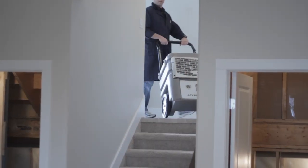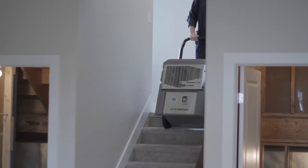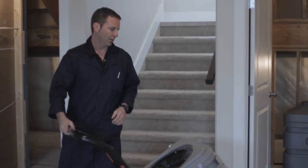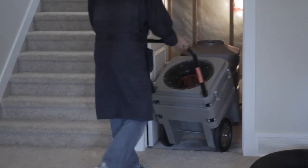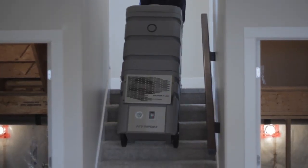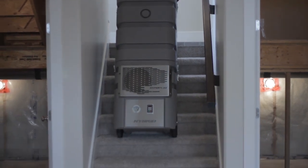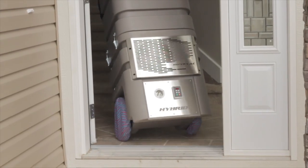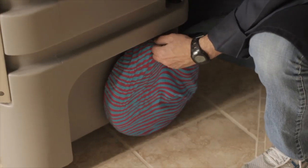The lightweight construction and the two-piece design of the Hybrid easily enables one person to transport and operate the vacuum virtually anywhere. The 12-inch smooth tread wheels are positioned perfectly from the center of gravity, making it ideal for moving up and down stairs with ease. Wheel covers can easily be installed and removed to eliminate unwanted dirt, mud, and snow on your customers' floors.